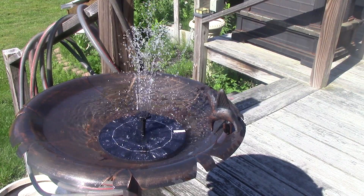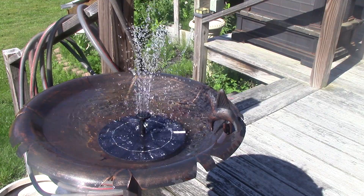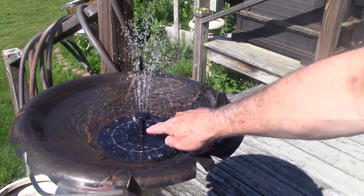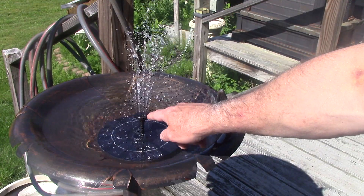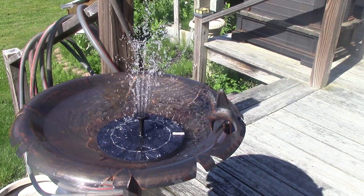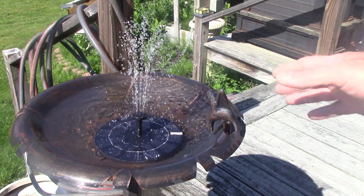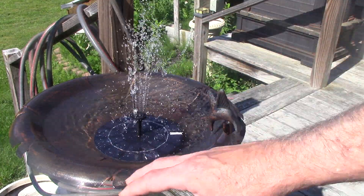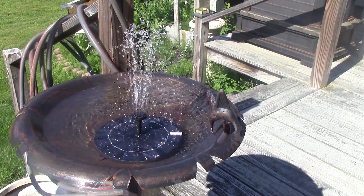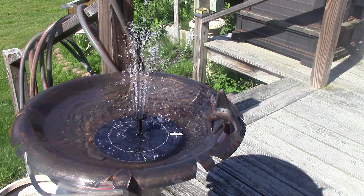Hey folks, this is Jim. I just thought I'd show the little solar fountain on a lower setting. I put this tube in and a different top with more holes in it, which kind of drops the pressure a little bit and keeps the fountain lower, which then prevents spray that would empty your birdbath or whatever you're putting it in if the wind comes up.